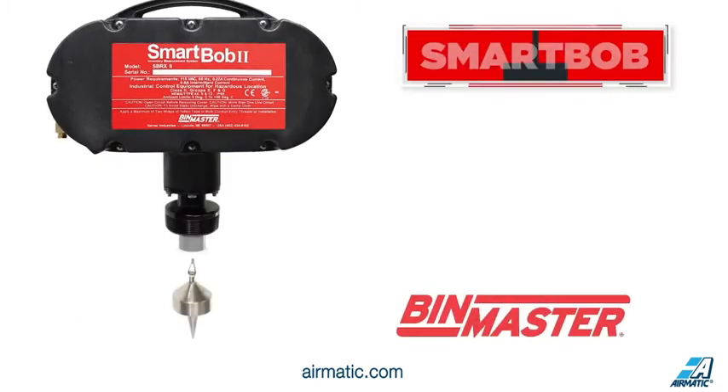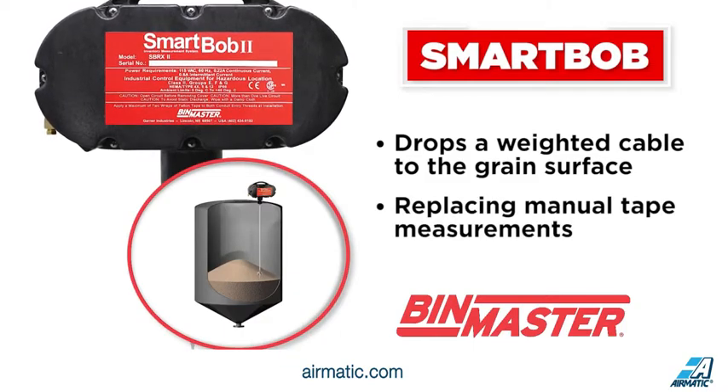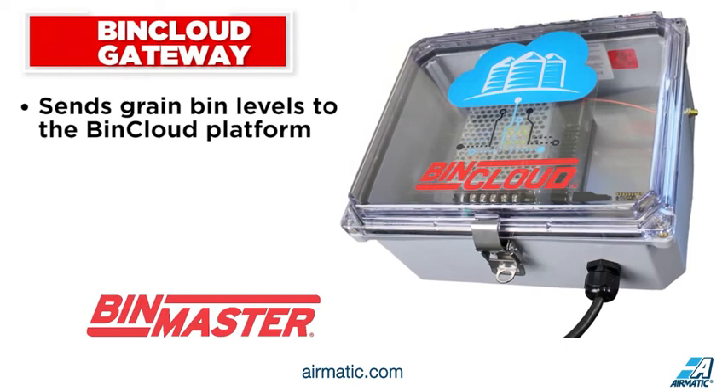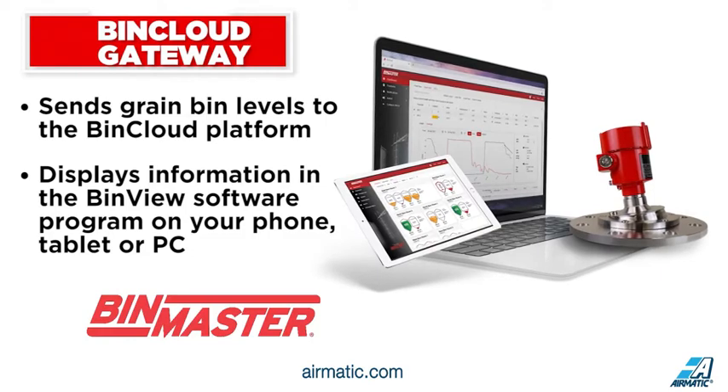Or the mechanical smart bob that drops a weighted cable to the grain surface at preset time intervals, replacing manual tape measurements. The sensors are connected to the cloud using a gateway that sends grain bin levels to the bin cloud platform and displays information in the BinView software program on your phone, tablet, or PC.